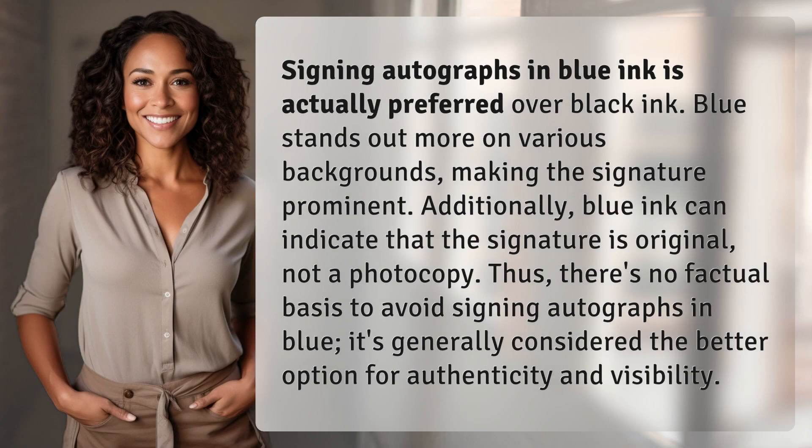Signing autographs in blue ink is actually preferred over black ink. Blue stands out more on various backgrounds, making the signature prominent. Additionally, blue ink can indicate that the signature is original, not a photocopy. Thus, there's no factual basis to avoid signing autographs in blue. It's generally considered the better option for authenticity and visibility.